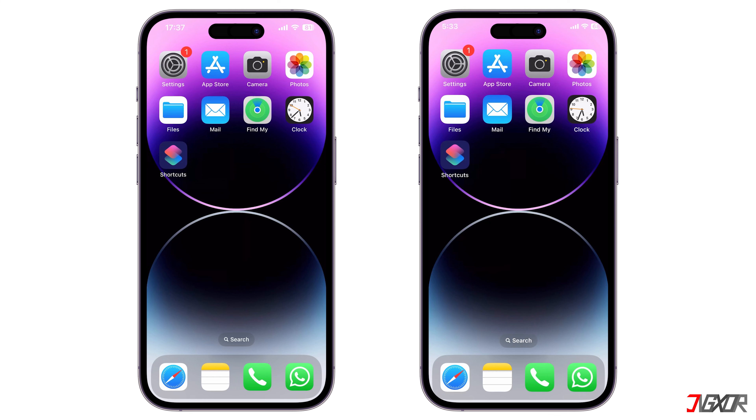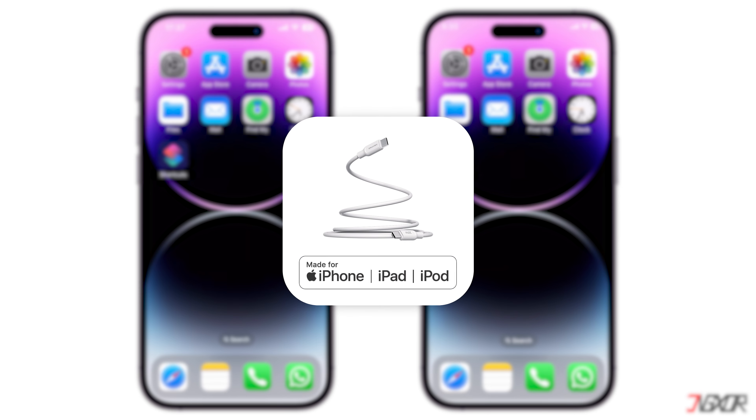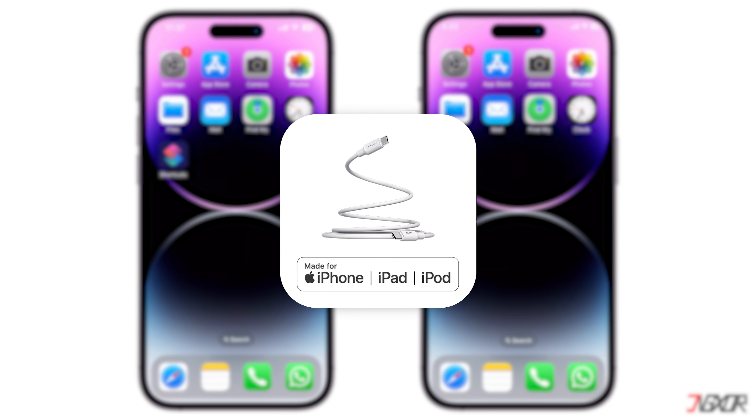If you want to charge your iPhone 15 with the same model, you would need to use a dual-USB-C cable. Make sure you use an original or MFI-certified cable to ensure your device charges properly.